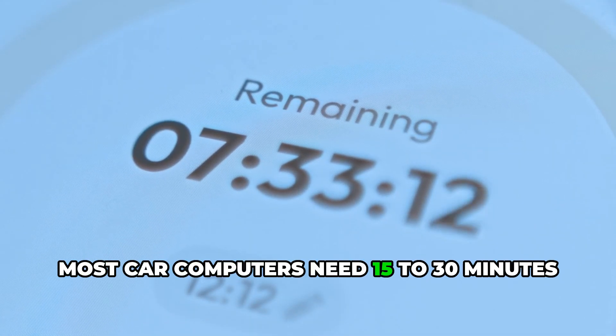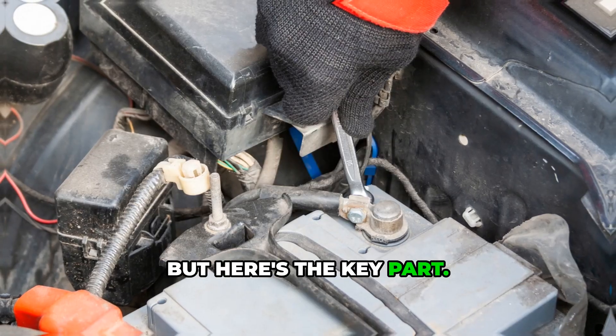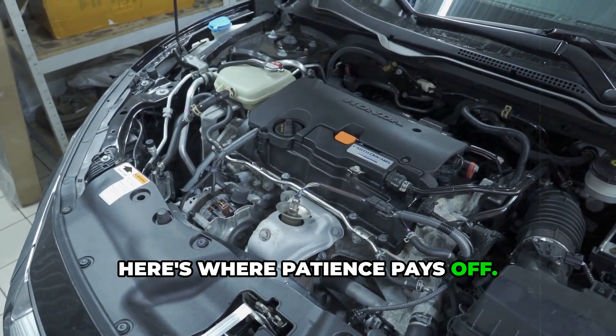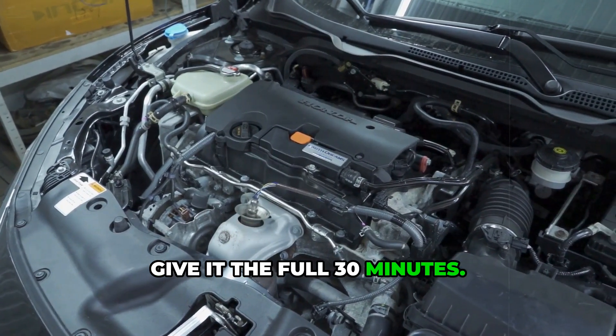Most car computers need 15 to 30 minutes with the battery disconnected to fully reset. Here's the key part — wait at least 15 minutes. For stubborn systems or older cars, give it the full 30 minutes.